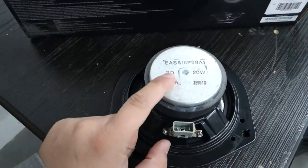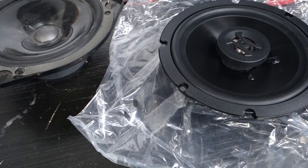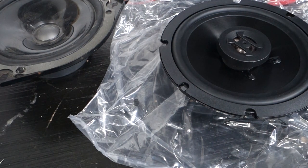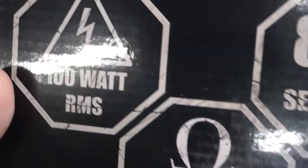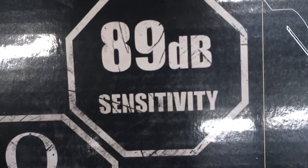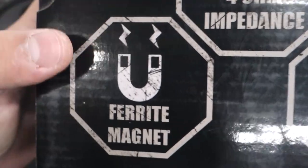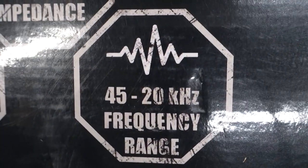You can see right on the back it's 2 ohm, 20 watts, so we want to find a replacement. When thinking about replacing your factory speakers, there are a couple of components to consider: how much wattage it can handle continuously, the sensitivity of the speaker, the resistance, the magnet powering the voice coil, and then the frequency range.